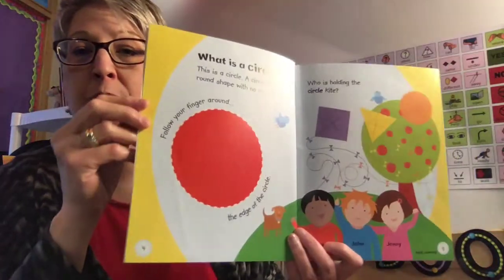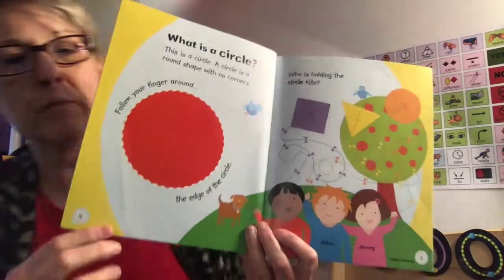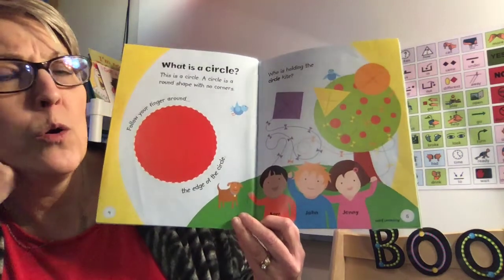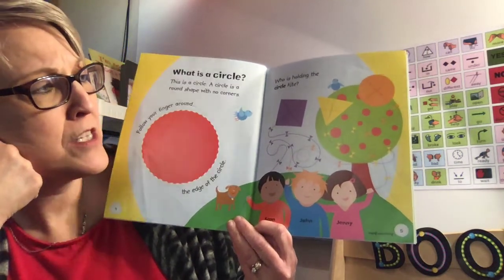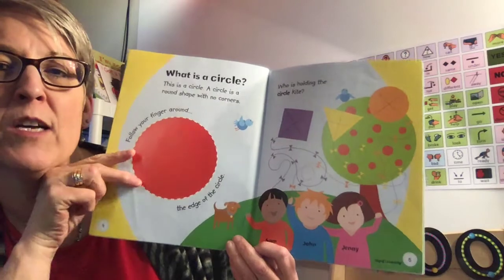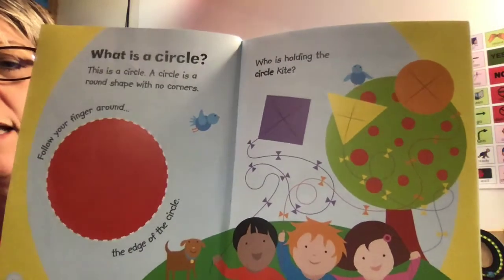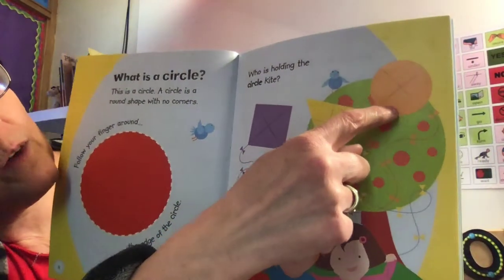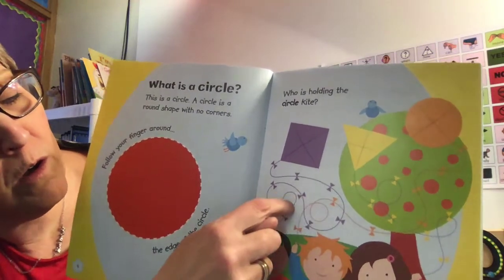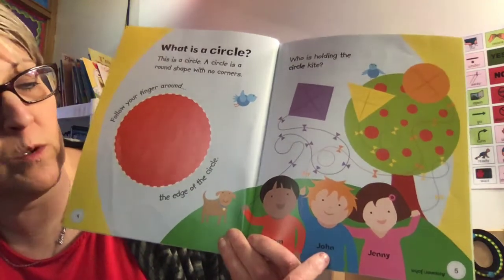Nice tracing, boys and girls. And look at these kids who are flying the kites. Let's see what their names are. This is Sam and John and Jenny. Who is holding the kite that is circle shaped? Let's see if we can figure it out. It might be kind of hard to see — I'll bring it a little bit closer for you. Let's follow the string. It's our friend John. He's holding the circle kite.